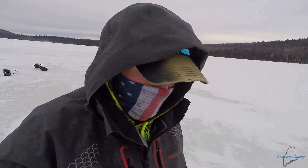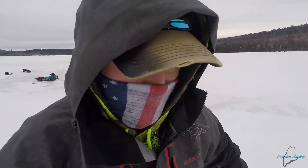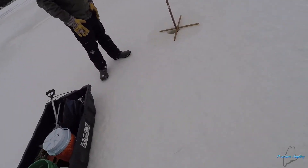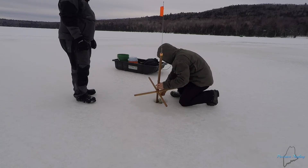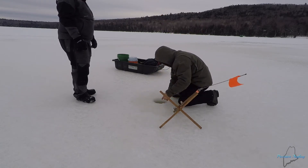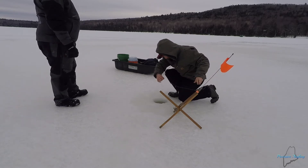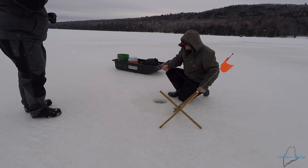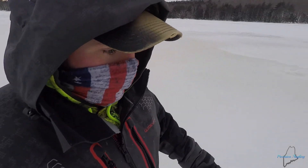I'm gonna take a quick walk, I need to warm up a little bit. My brother's got a flag so I'm gonna go see what he has. Looks like something small - probably a pickerel. Yeah, little baby pickerel. Gotta head back out to the jig hole.